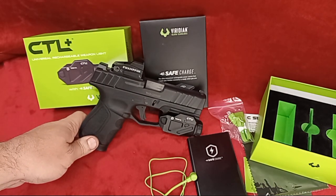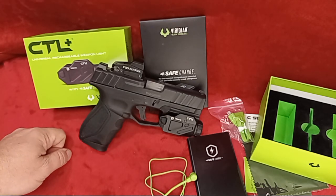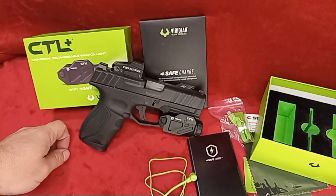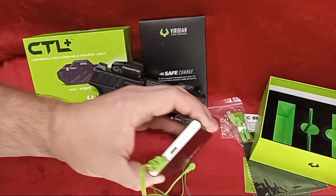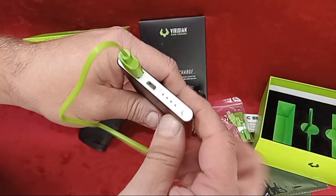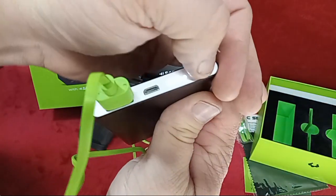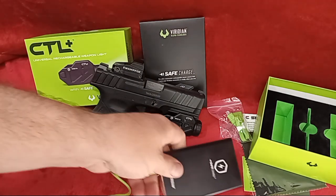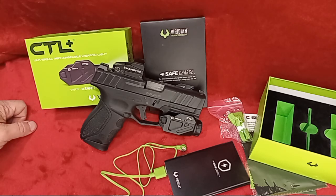Tune back in and keep an eye out — I'll tag the range night footage to this video so it leads you to the new one, or vice versa if you want to check this unboxing again. Also, the Safe Charge system: one click turns it on, two clicks turns it off — I don't think I mentioned that. Thanks again to Viridian, thanks to all of you for watching. Leave me a comment below, and we'll see you at the range at night next time with this. Much appreciated!